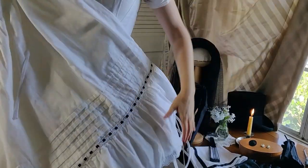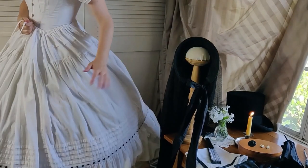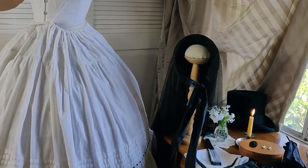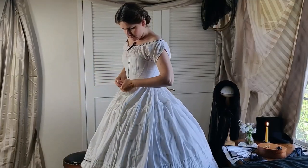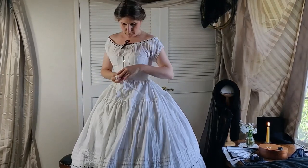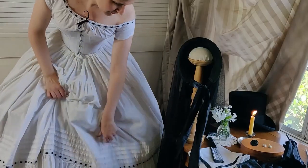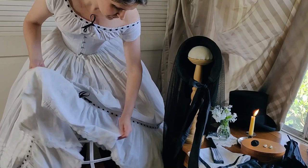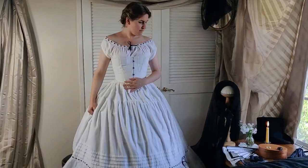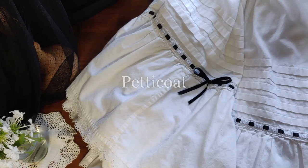At least one petticoat layer is needed between the hoop and the dress. The ruffle at the bottom helps soften the line of the skirt as it falls over the edge of the hoop beneath. Multiple tucks are a common decoration on petticoats of this style. The black silk that threads through the trim coordinates with the other undergarments. Mine is on a drawstring to accommodate a variety of waistlines, but a waistband would have been more common. Wearing more petticoats gives the skirt a smoother look, but they do add weight and warmth, so each lady must choose for herself depending upon the occasion.